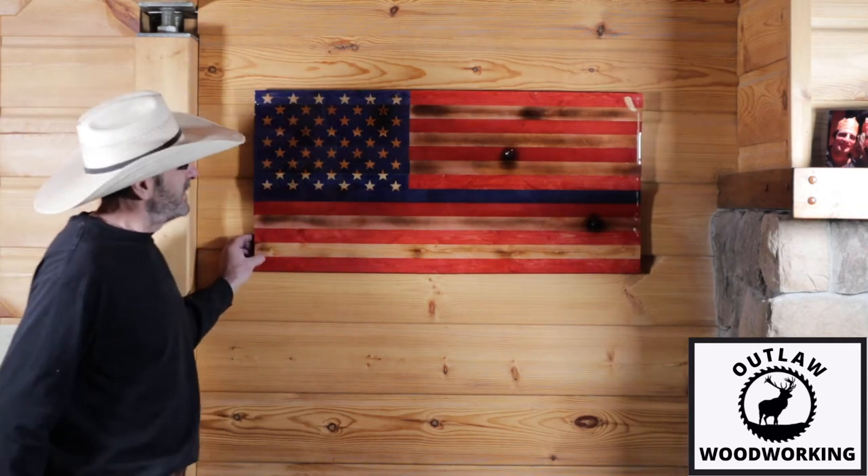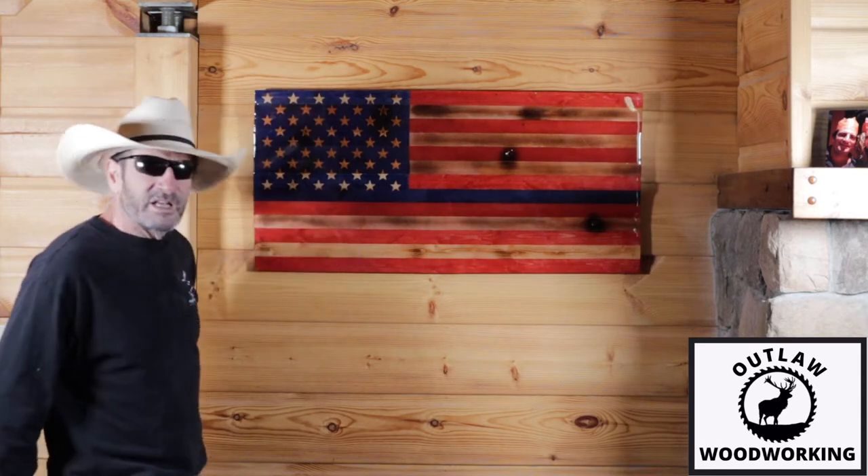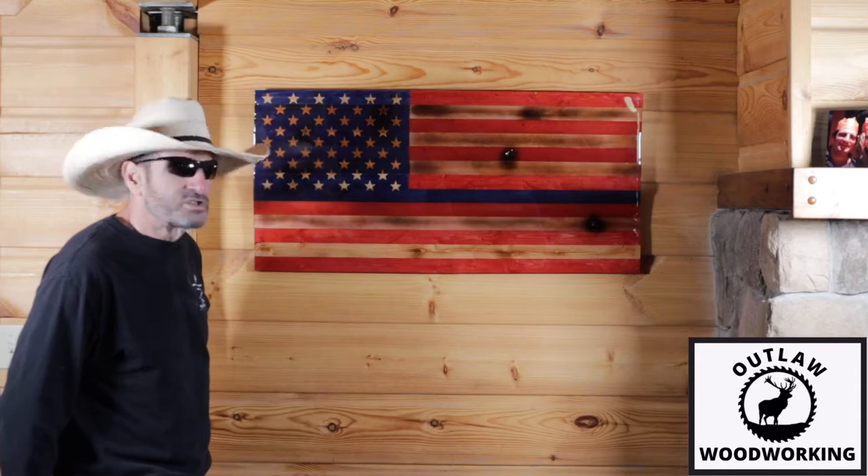Welcome to Outlaw Woodworking. Today I'm going to make a flag — this flag right here — dedicated to the men in blue, and I'll show you how I did it.